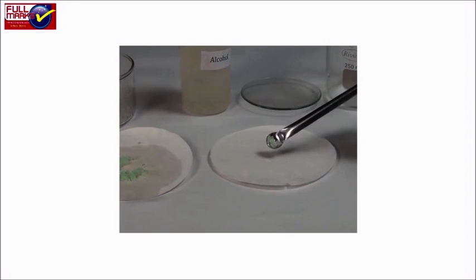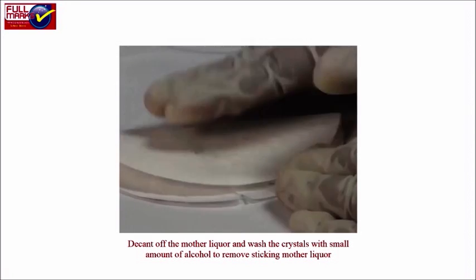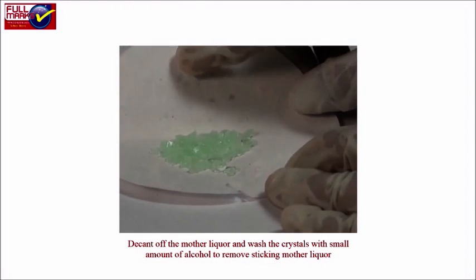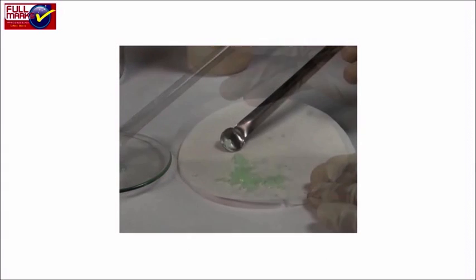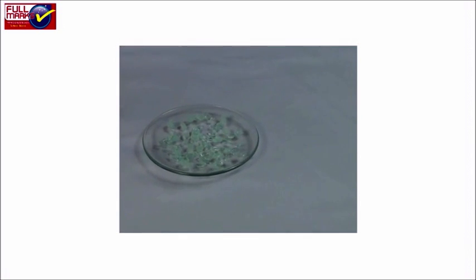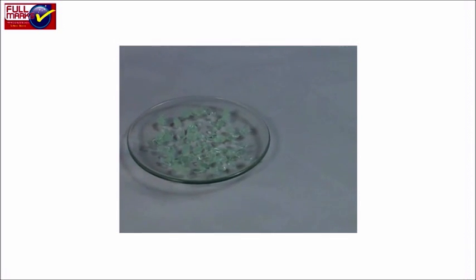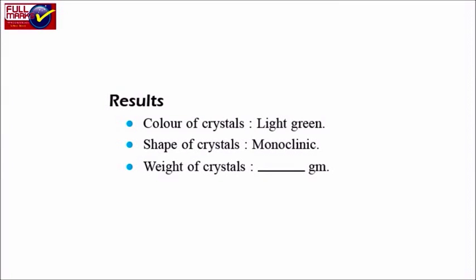Separation and drying of crystals: Decant the mother liquor and wash the crystals with a small amount of alcohol to remove sticking mother liquor. Dry the crystals by pressing them gently between filter papers. Observe the colour and shape of the crystals and weigh them. Results: colour of crystals is light green, shape of crystals is monoclinic.